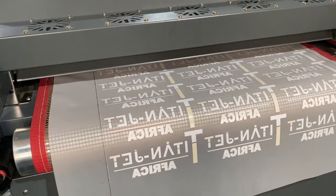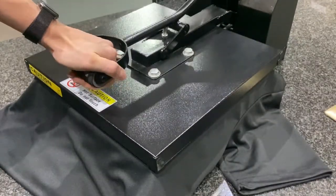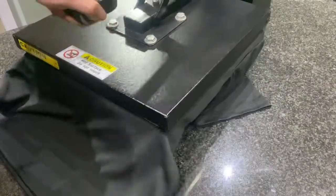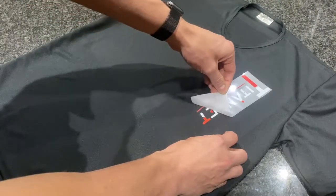After the film exits the oven, the artworks are ready to be cut out and pressed to the desired fabric. Simply place the cutout artwork onto the fabric and press for 15 seconds at 160 degrees Celsius, then do a cold peel and press for another 5 seconds for a permanent print.